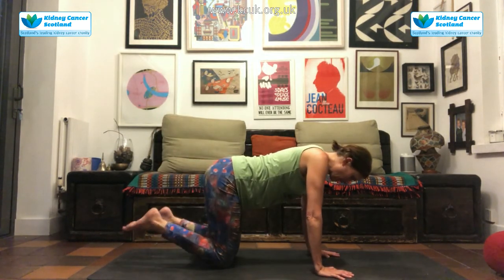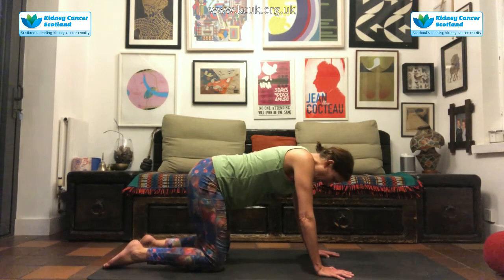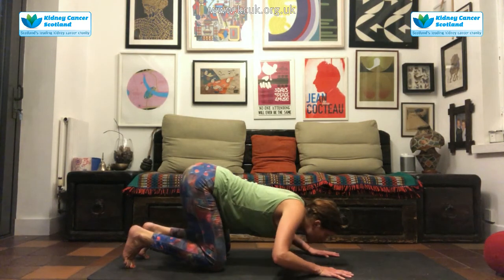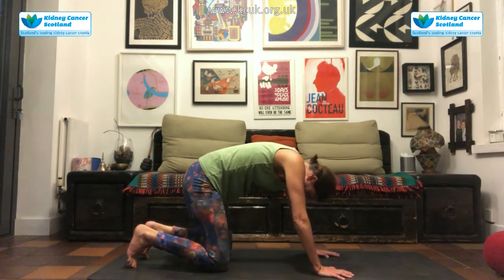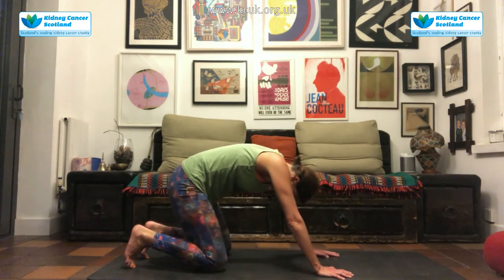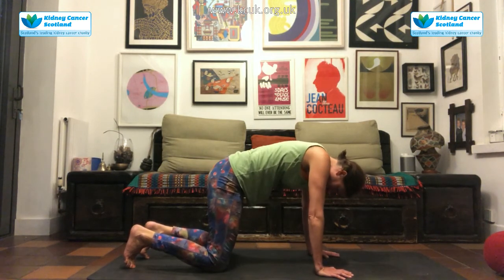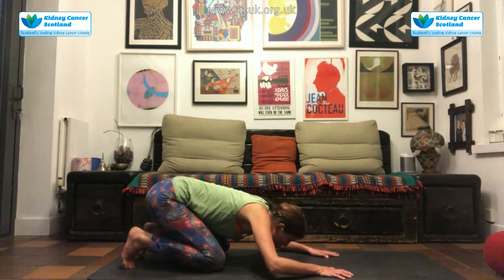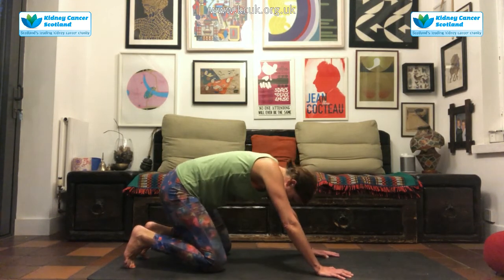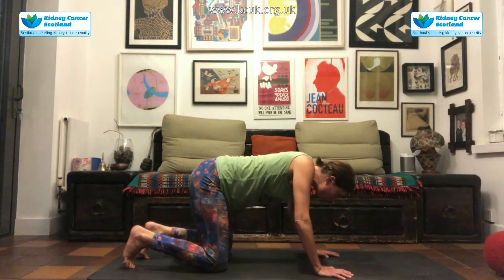Coming forward once again, untuck the toes, a little patter of the feet. Take the knees as wide as you need to. We're going to come back — I like to tuck the toes again for this one — coming back. Requiring a little bit more upper body strength, we're going to come forwards, ripple through the spine, come back hips to heels. Coming forwards, inhaling forwards, rippling through the spine, come back hips to heels. Just noticing how that feels in your body — is it okay for your knees, your ankles? Please never do anything that doesn't feel okay for you; you can make it a much smaller movement if you need to.